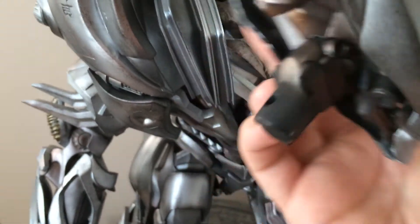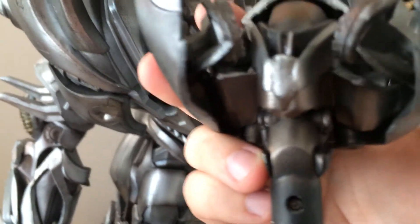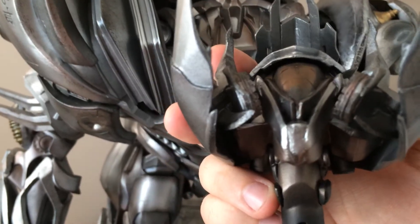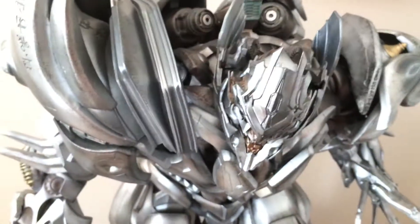See that little screw there? That unscrews and there's three little watch batteries that go in there. Finally got it working, looks awesome.